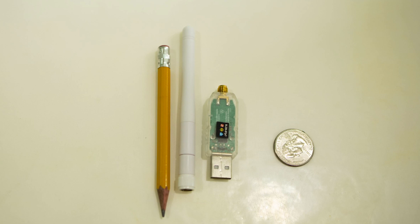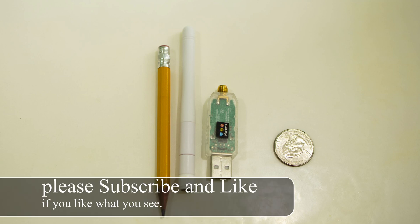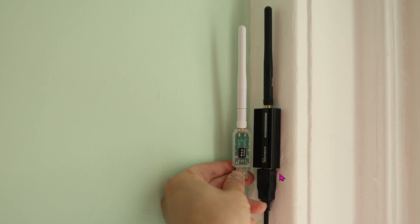Today we're going over this sweet small Zigbee coordinator that is so easy to set up within five minutes. For size comparison, this is a number two pencil and a quarter — yeah, this thing is tiny. Here it is compared to the Sonoff coordinator, so you can clearly see how much smaller and slimmer it is.